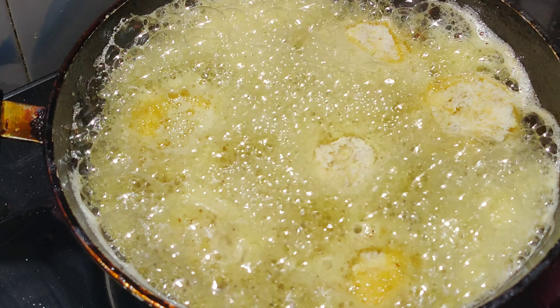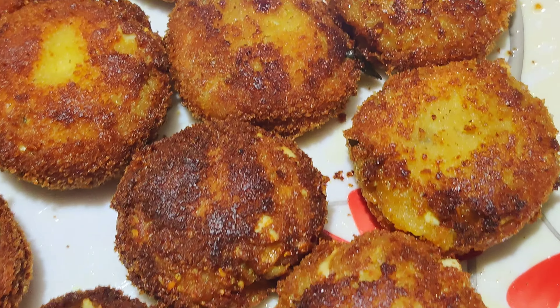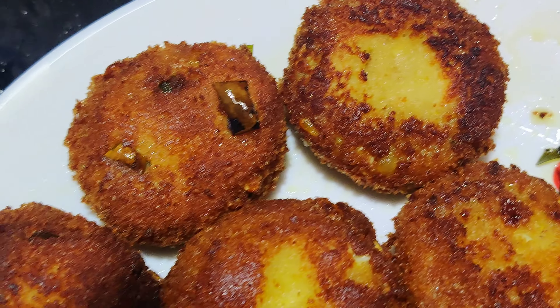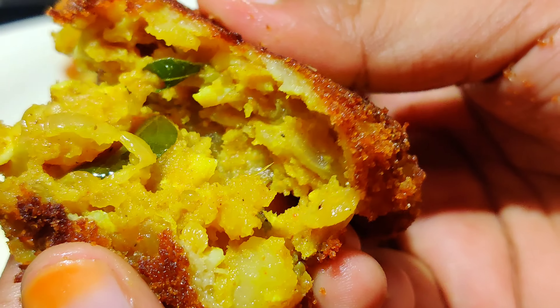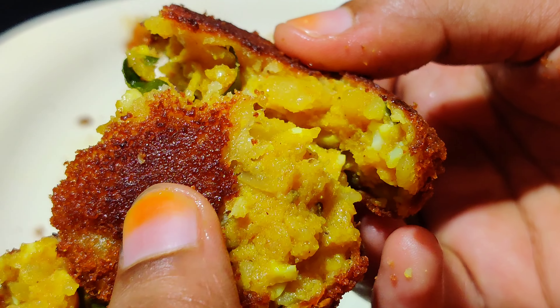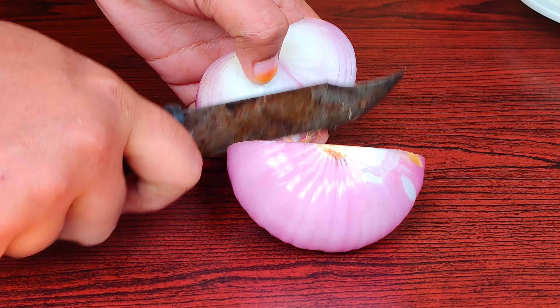Hi everyone, welcome back to our channel. Now we have a special recipe. We have chicken and beef, and egg. I have a good idea for this recipe.